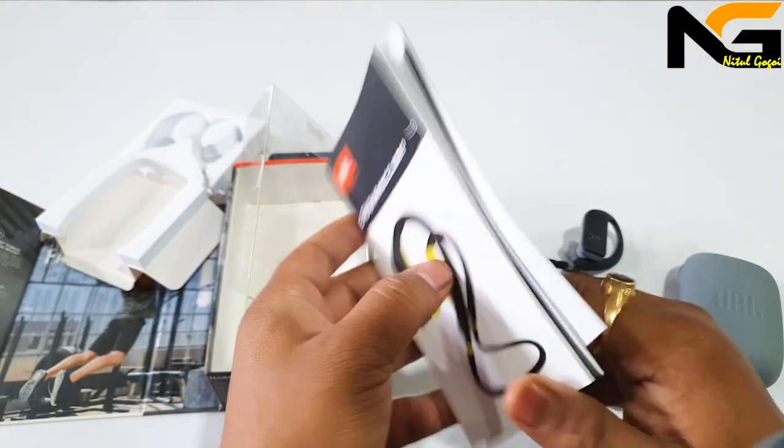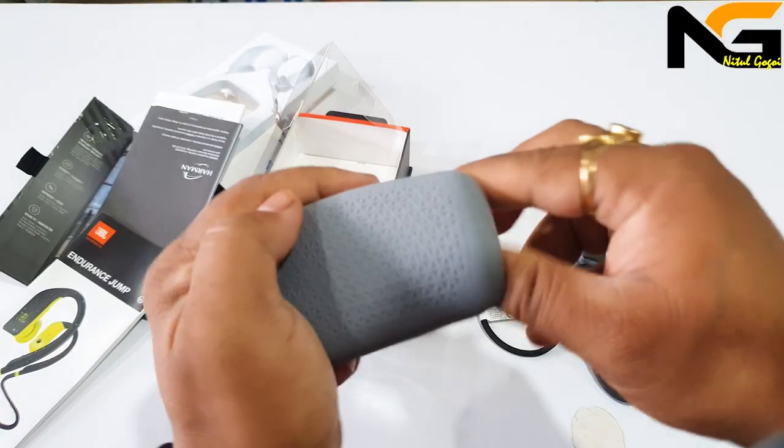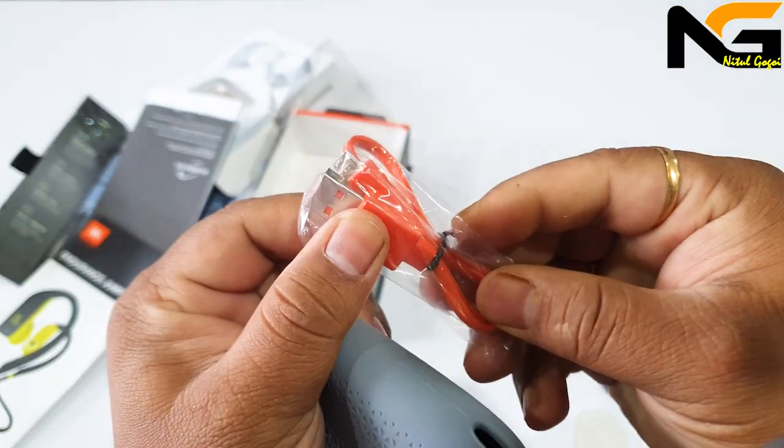In the box, you get a manual and a power cable, which is Type-C.